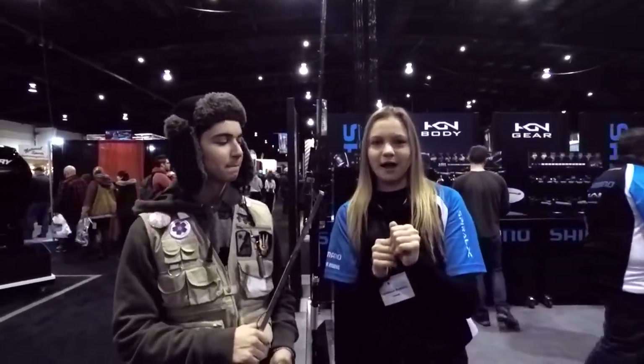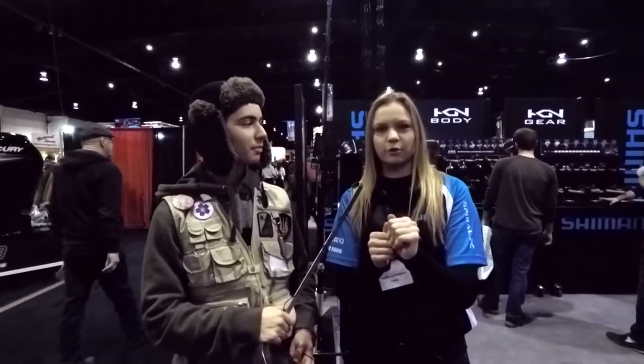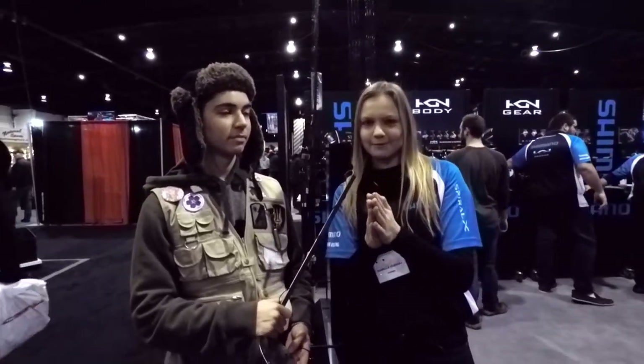We're at the Shimano booth, looking at some new rods and new reels. As you guys know, the new Corrado lineup came out — the Corrado K and the Corrado Rod. I got out in the fall and fished a couple of weekends with the new Corrado lineup, so I'm going to talk about that really quickly for you guys.